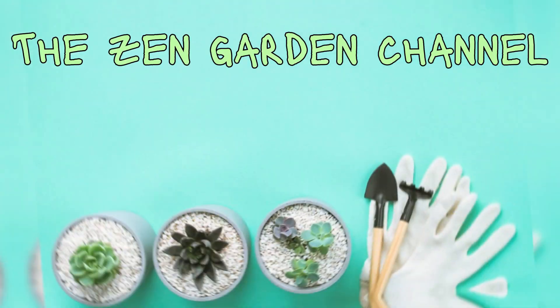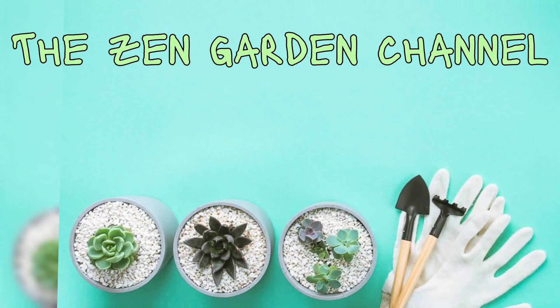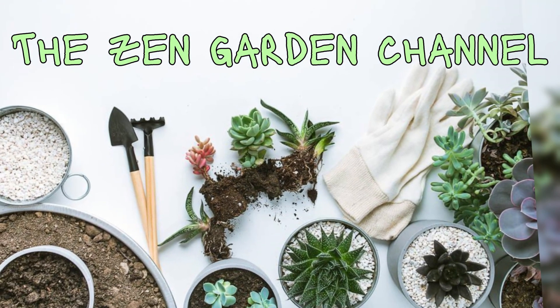So today, we'll go over a few beginner's tips for succulents, so if you're just starting your new hobby, this video is for you.